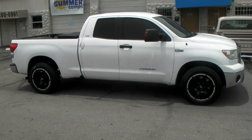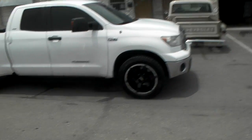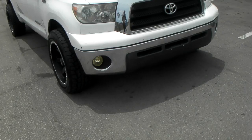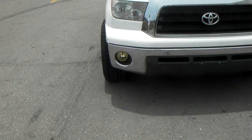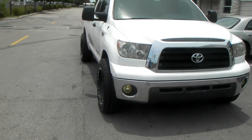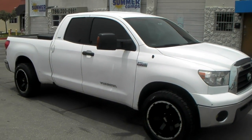No scrub, no rub — maybe when you back up off an incline you might have a little rub. I'll give you a look at the 20x10 and how far it pokes out with the negative 24 on the Tundra. That is about an inch and a half, almost two inches with the tires.